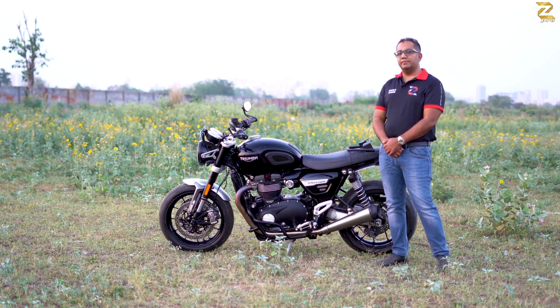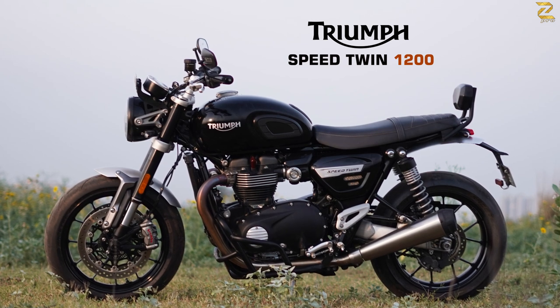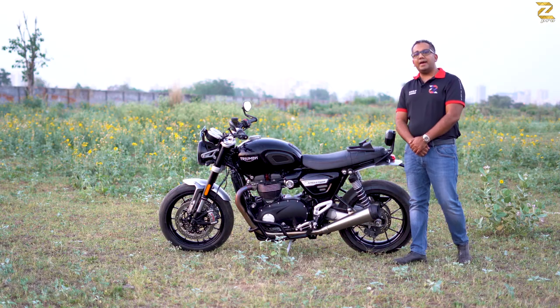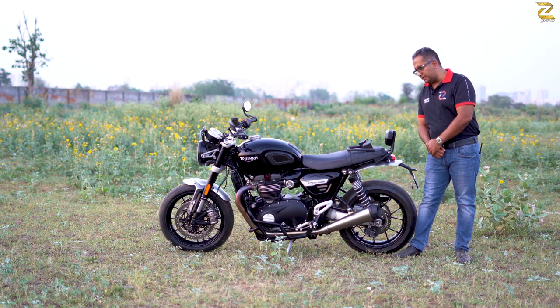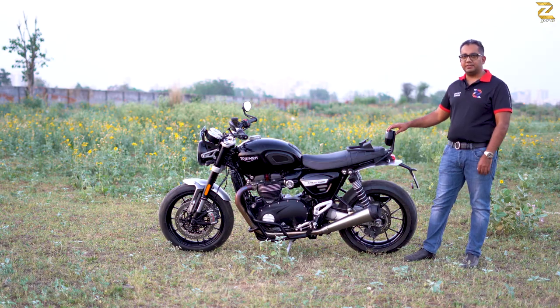Hi everybody, welcome to this video. We're looking at the Triumph Speed Twin, accessorized by Zpro. Starting from the back, a very important accessory that was literally demanded from us was this pillion backrest.